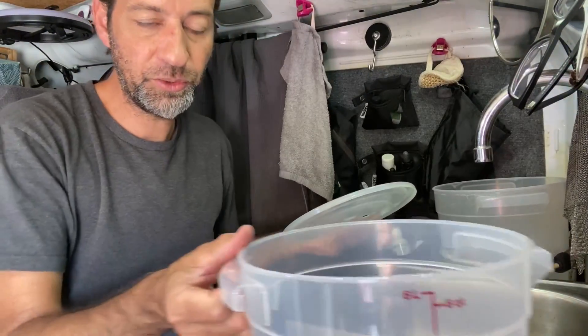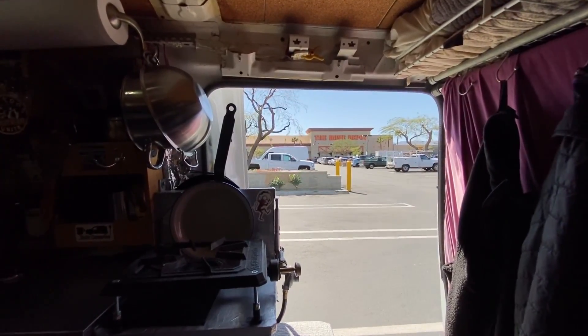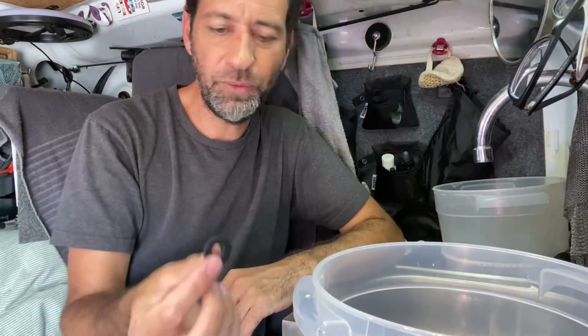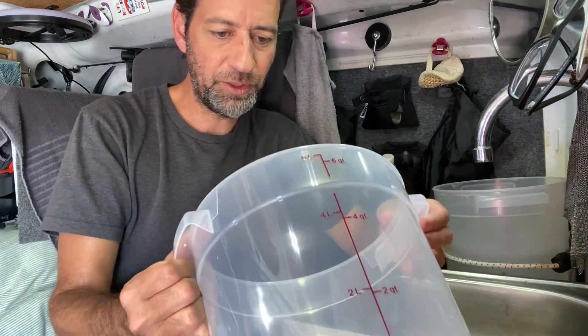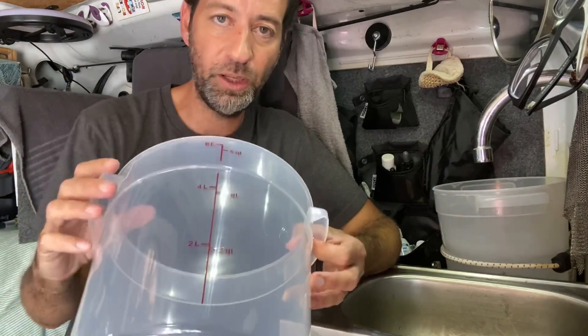I've come over here to my mobile garage space. Every van dweller has a mobile garage space — if you're not a van dweller, you might not know — it's called Home Depot. I'm here in the Home Depot parking lot just in case I need anything, like a new seal. Now that I've gotten this all apart, I can get to drilling the new holes and putting it all back together. It's like a five-minute job, really.